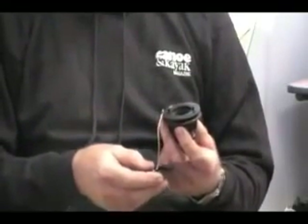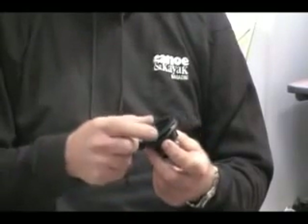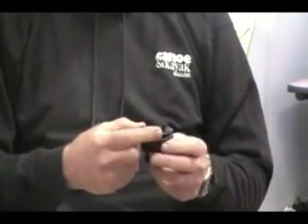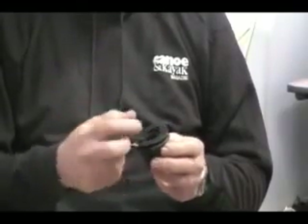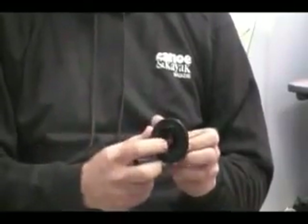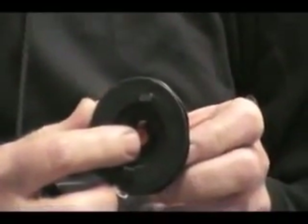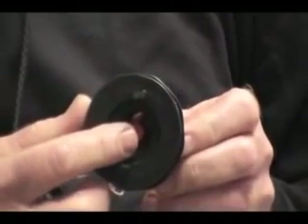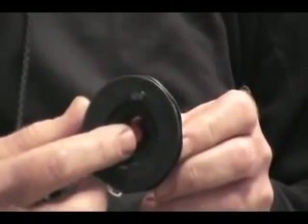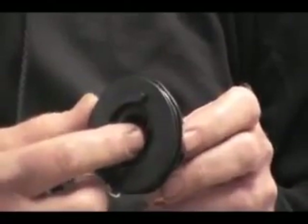I'm going to show you how to inflate the boat, deflate the boat, and how the valve works. When you first unroll the kayak, you'll notice that it has a valve cap that will be off the valve and a little orange button on the inside. That orange button controls the one-way valve on the inside, which allows you to put the inflation hose in the boat, inflate the boat, pull out the hose, and the air will stay in the chamber.